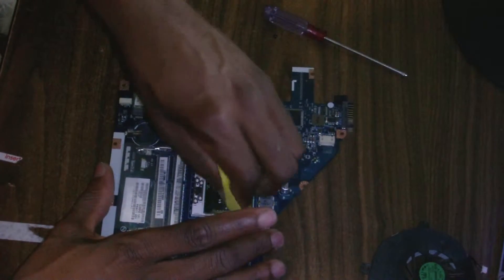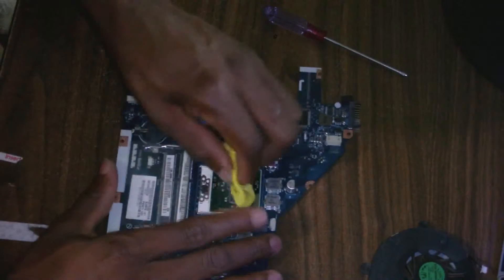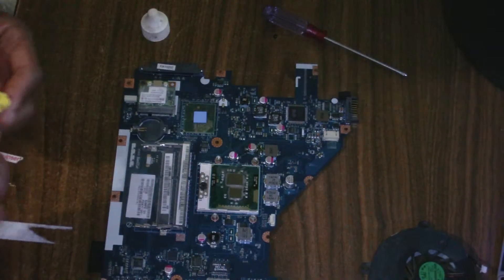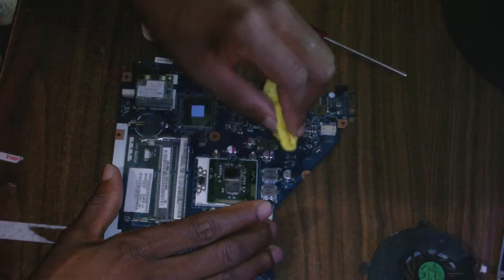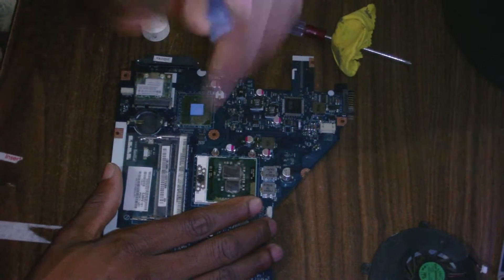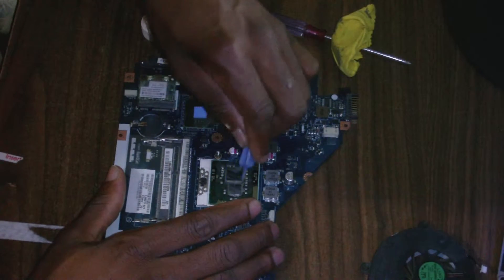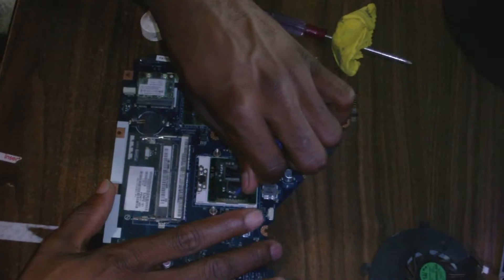For best performance, it is best to remove all of the old thermal compound entirely, rather than mixing it with the new one you're going to apply. I'm using a piece of plastic to remove the messy sections on the side of the processor — you don't want to use anything metallic or anything too rough.